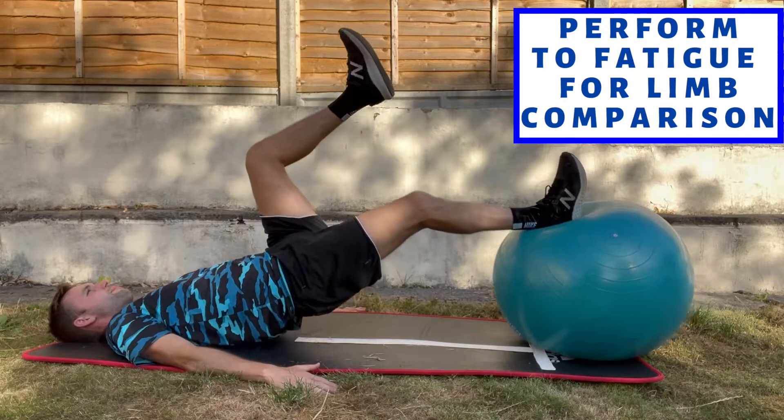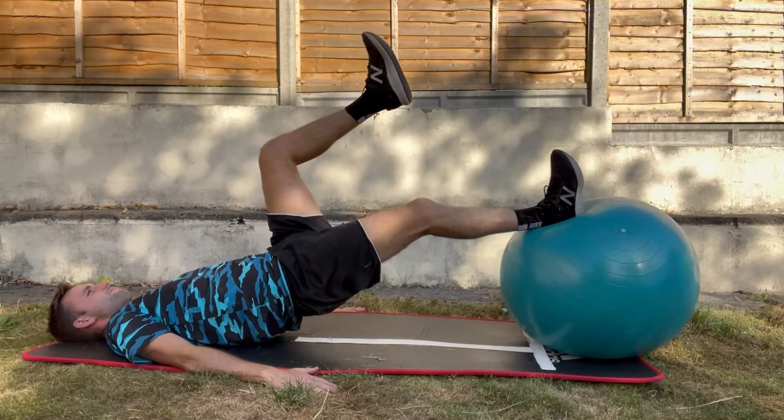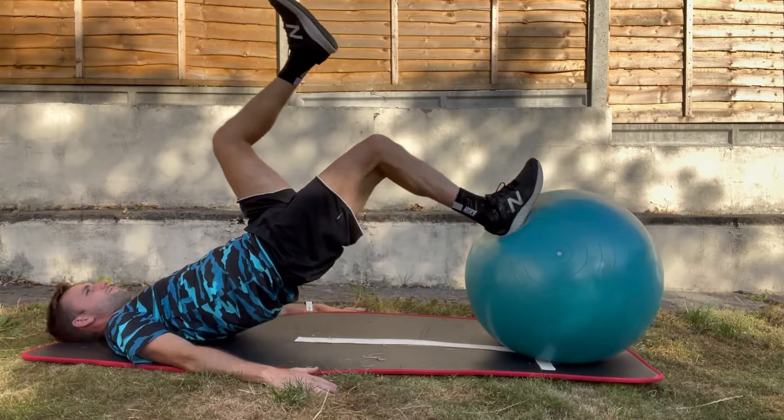That way we're trying to build up some symmetry between both limbs, because if it is a strength issue between left and right, then that will be evident when we do single leg exercises.